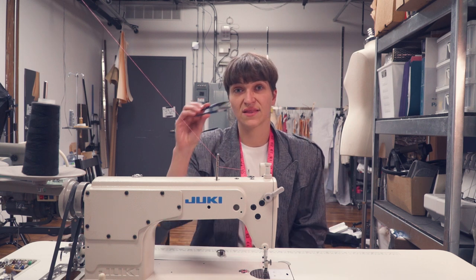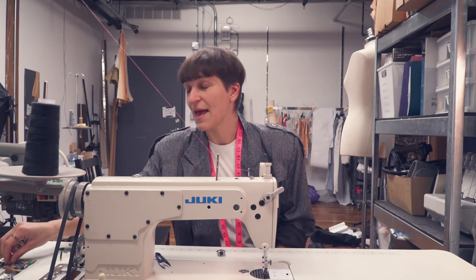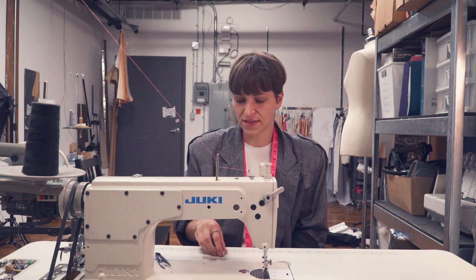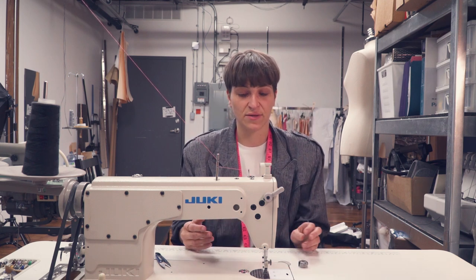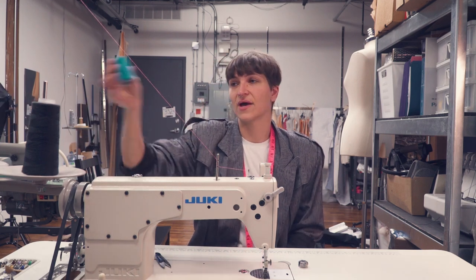The equipment you will need: clippers — these are super important, every sewer should have a pair of these — an empty bobbin, a bobbin case, and some thread.